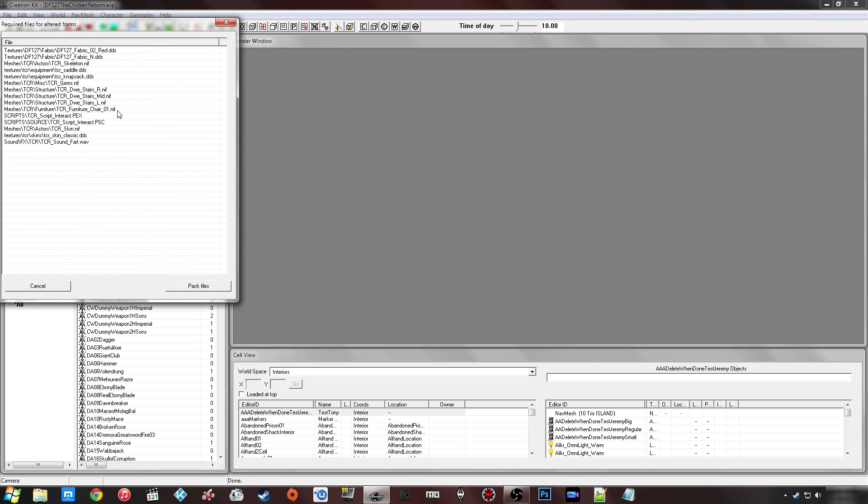Now depending on the size of your mod this may take quite a while to load up, and there might be a lot of files with a scroll bar. If it's taking a while, just wait — if it's still not happening after a few minutes, it may have frozen. It really depends on your machine specs and the size of your mod. If it's hundreds of megabytes it could take five or ten minutes, but in this case I've got a fairly small amount of files.